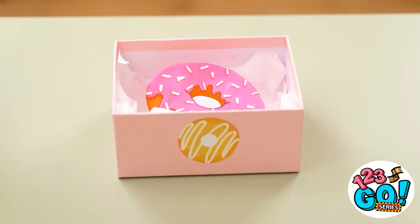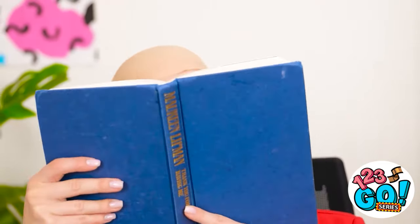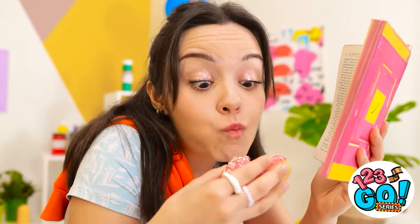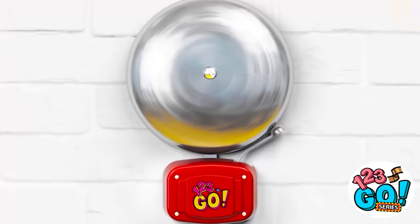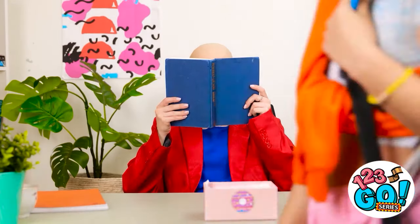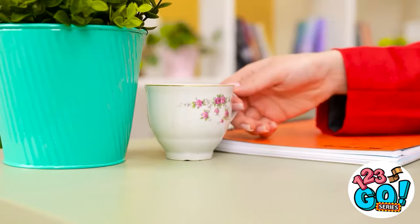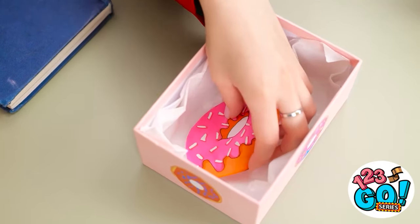I'm sure I heard something. Is something wrong? I'm reading my book. But I'll be keeping my eye on you. Who knew books would be so useful? It's great for hiding my donut! Hurry along — get to your next class. They're all gone at last. Wait — this isn't a donut! I've been tricked! AVA!